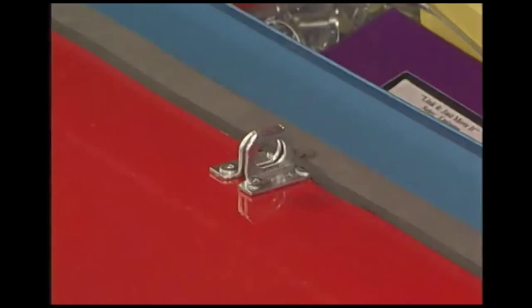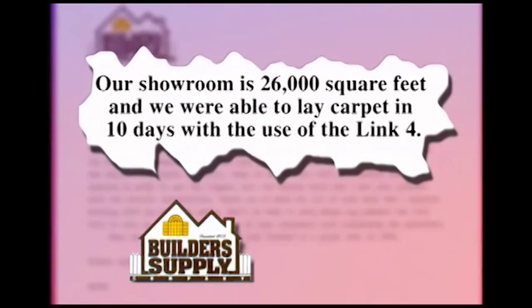Our showroom is 26,000 square feet and we were able to lay carpet in just 10 days with the use of the Link 4.